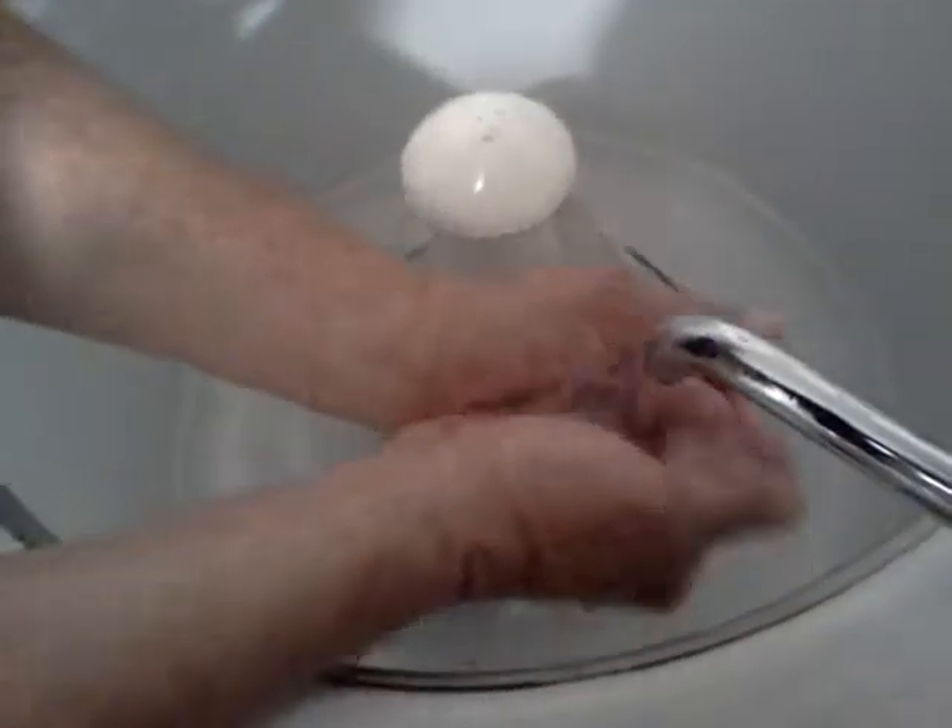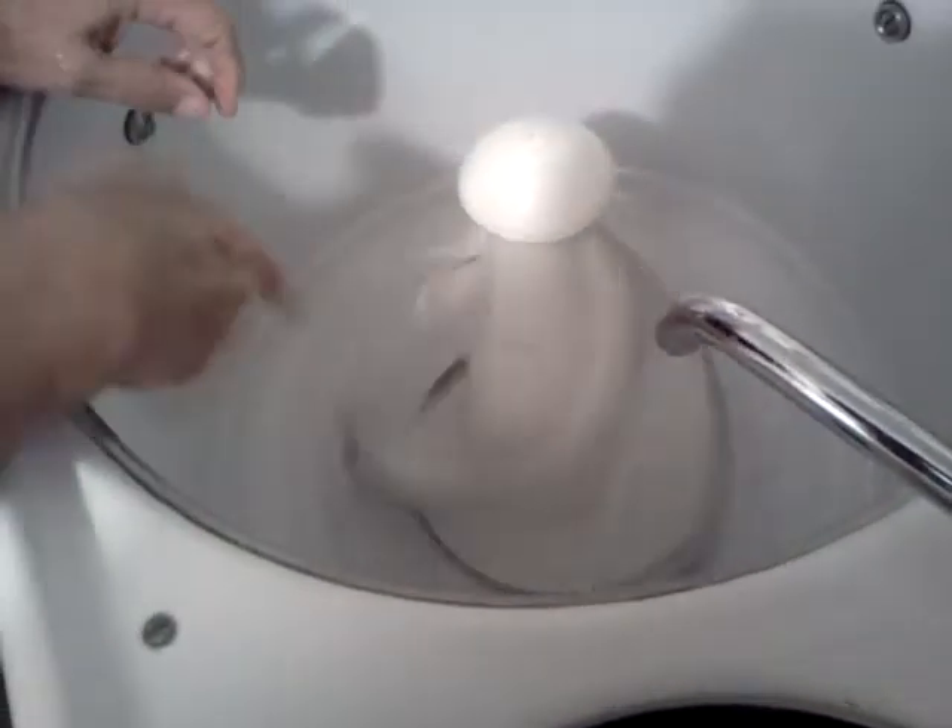I don't know if I have enough rouge on, do I? No. I think we're good to go. Alright, do you want to plug the hole? Well, let's do that, yep.